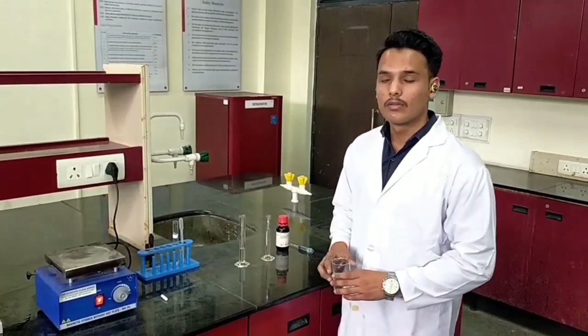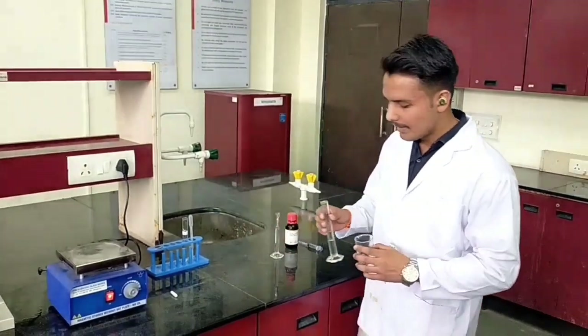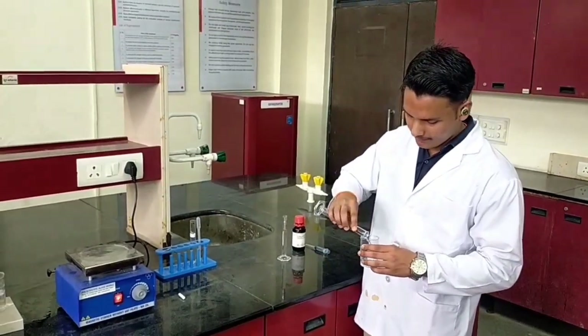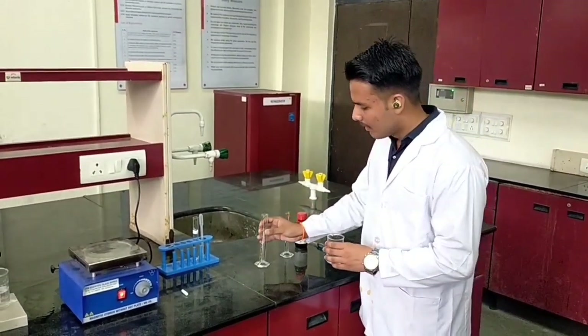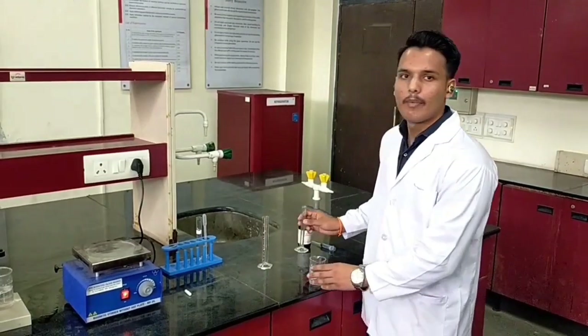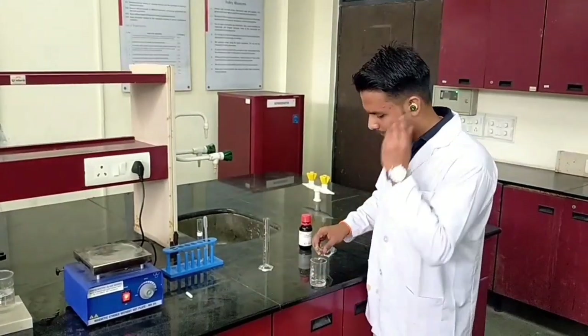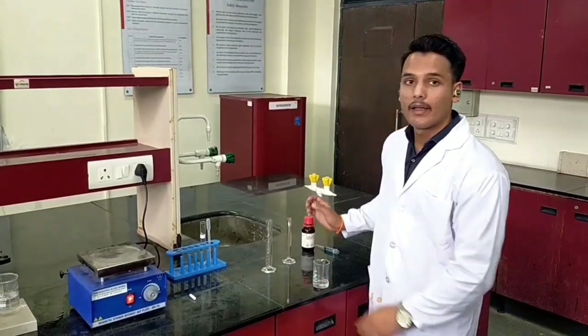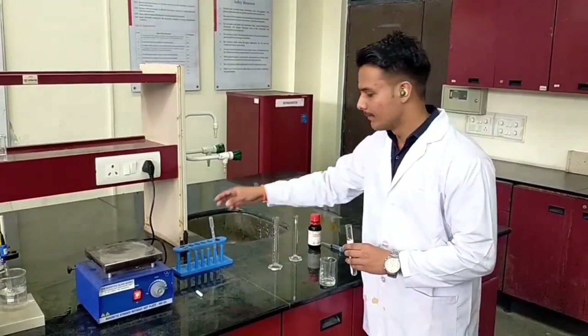Now we are going to make the hydrophobic solution. Firstly, we take 10 ml of isopropyl alcohol. Then we add 10 ml of distilled water. Now we will add 1 ml of TEOS.